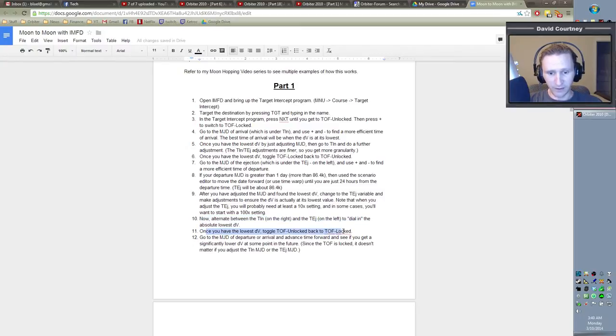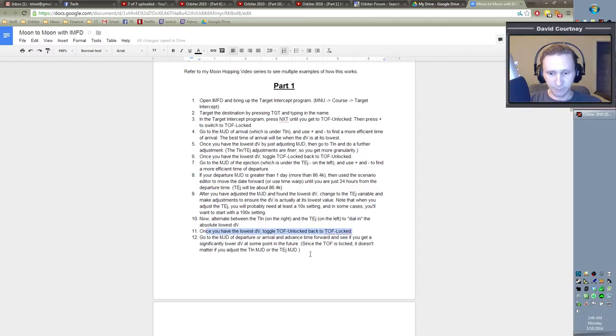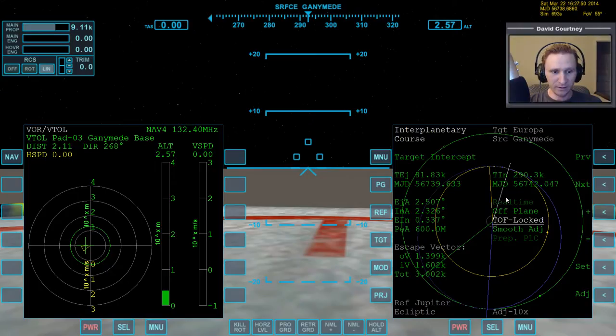The notes say to alternate between the TIN on the right and the TEJ on the left to dial in the absolute lowest Delta-V. So we've done that. Once you have the lowest DV, toggle Time of Flight Unlocked back to Locked. Now we're locked. Note: since the time of flight is locked, it doesn't matter if you adjust the TIN MJD or the TEJ MJD — everything you change on one side has the exact same effect on the other side, so it doesn't matter which one you edit.